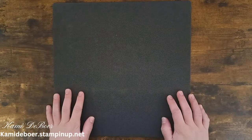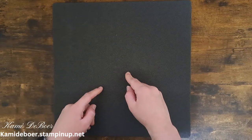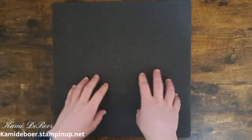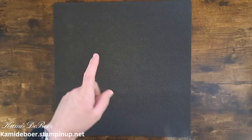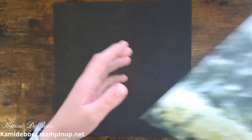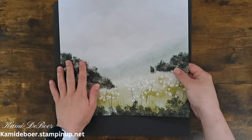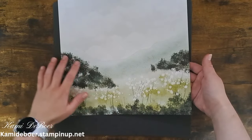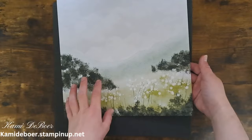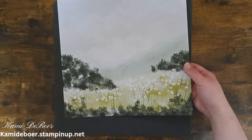Hey, welcome back to my channel Crafting with Cammie. As you can see I have my VersaMatte flipped over. We are going to be doing some stamping and creating our own pattern paper. I'm actually using a piece of pattern paper for my inspiration. This is from the Change of Scenery collection from Close to My Heart, and I absolutely love this watercolor nature feel that it has. So I'm going to try to recreate this using my own products and make it a little bit different.